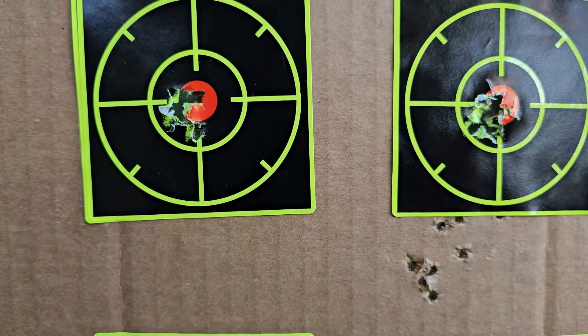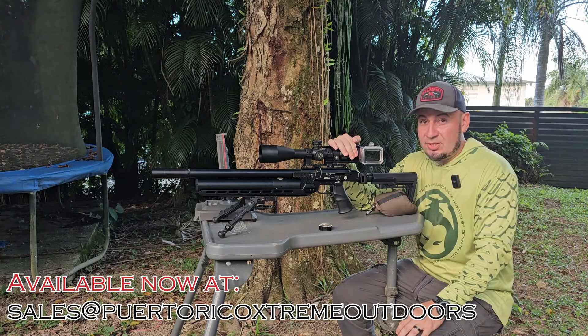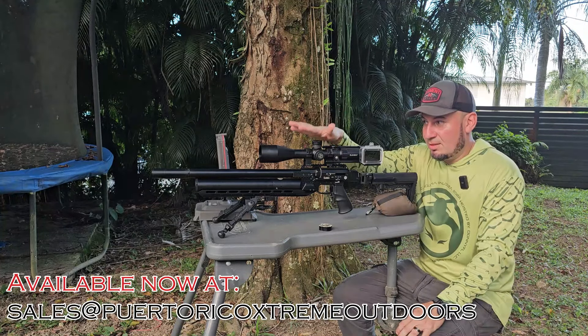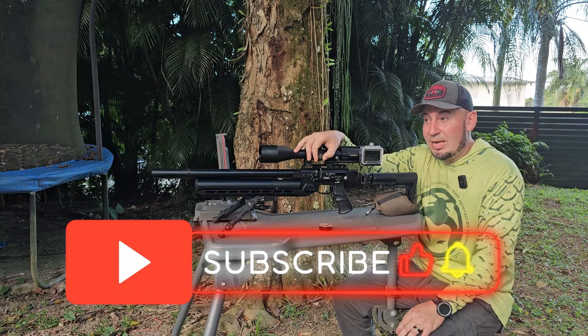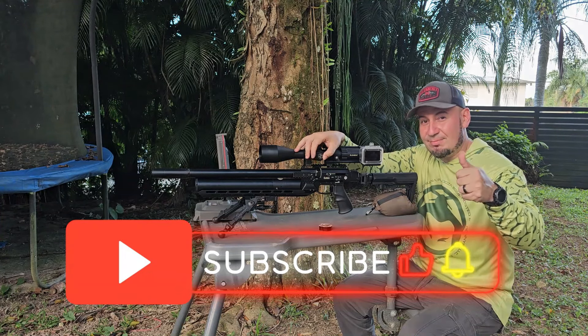I really like these results. To wrap it up — Karma SLS, 22 caliber, standard. Really, really good hunting platform. I might try a competition at 25 and 50 yards with it just to see what happens. It's very accurate — not sure if it's competition accurate — but for hunting, this thing is freaking perfect. I might give it a try in competition as well. I'll keep you guys posted. Amna from Puerto Rico Extreme Outdoors — see you guys next time, thanks for watching.